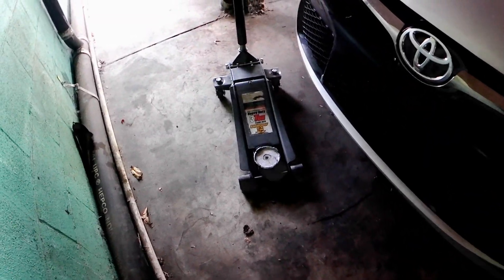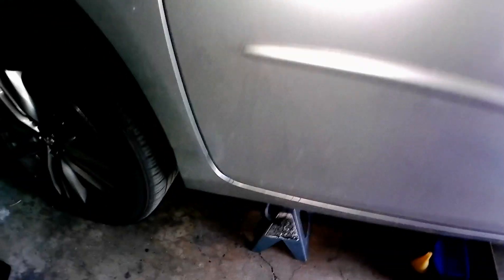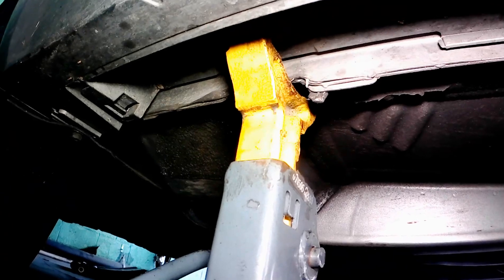First step: have a jack. I got myself a three-ton heavy-duty jack. Second step: locate the jack point — I'll show you exactly where mine is. It usually looks like a dip right there. Third step: have a pair of jack stands. There is a jack point right here which is already on it.